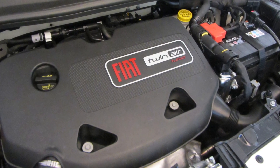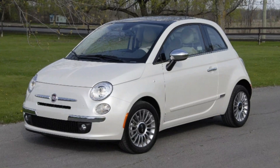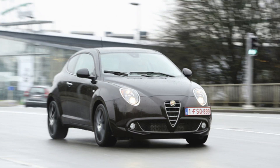Fiat presented the revolutionary TwinAir engine back in 2008 and started using it in cars in 2010. It has been used in the Fiat 500, Fiat 500L, Punto, Panda, and also in the Lancia and Alfa Romeo entry-level hatchbacks.